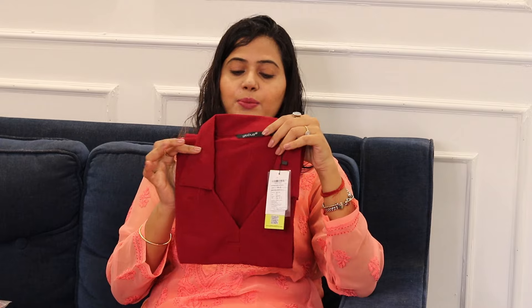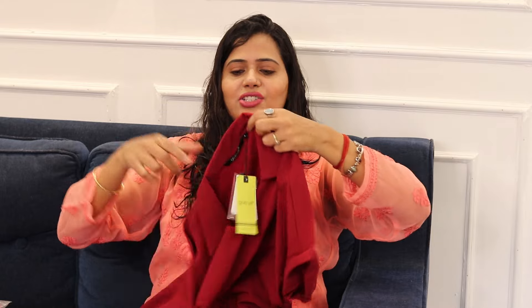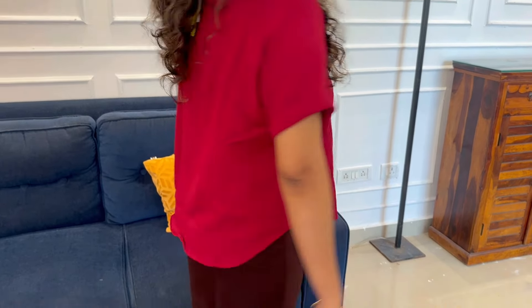So let's start the video. First of all, I will show you the top, then I will show you the suit. This is a little cold for the summer, I think it will be pretty good. It is a polyester dress and it looks pretty decent. You can see the color here — you can get a collar and V-neck. With black trousers and jeans, it will be very good.